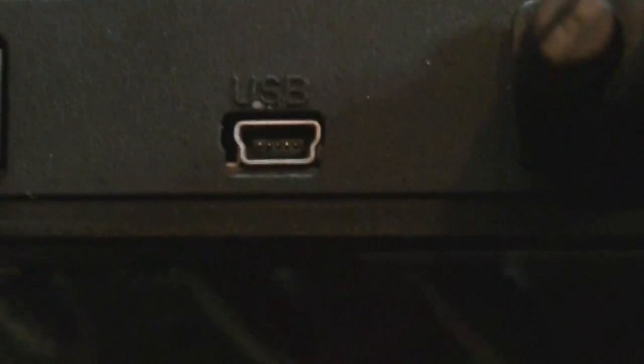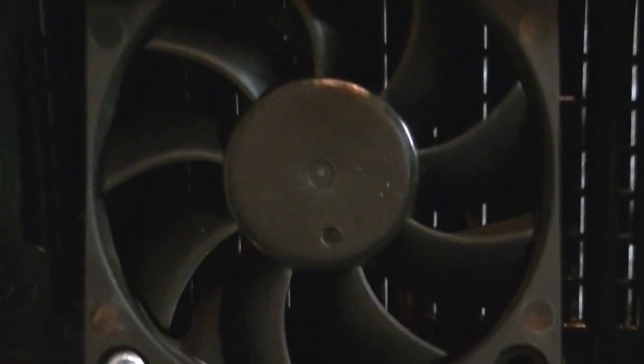Here you've got a USB, and that goes into your computer when you're upgrading the firmware. As that's upgrading, it takes about a minute to a minute and a half per module on here. But you need to have an Allen wrench to get these — you take six screws out: one, two, three, four, five, six.